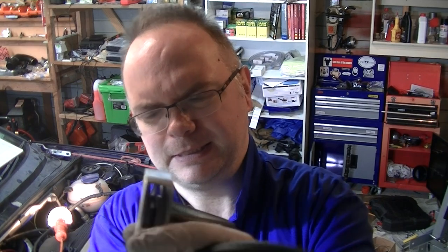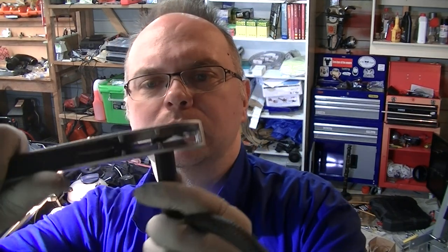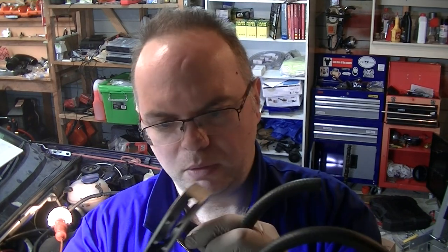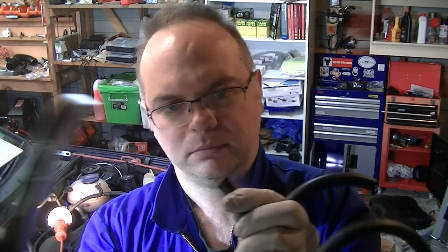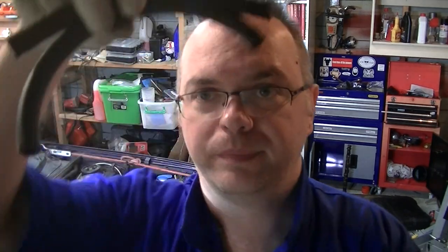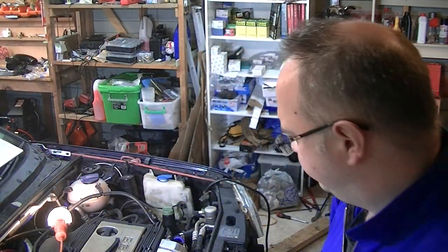We'll tidy up the short end too. There we go — two nice ends. As long as it's longer than that one, which it is, should be good as gold. So let's get it in — I'll take you in and show you what we need to do.